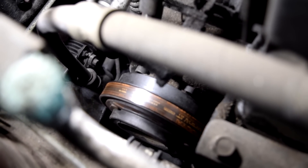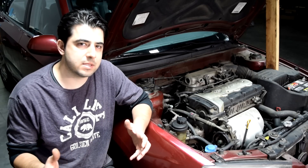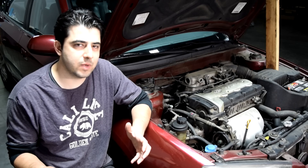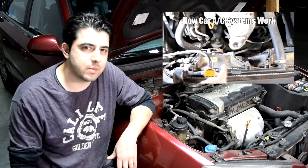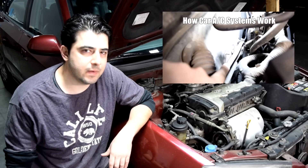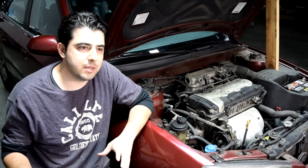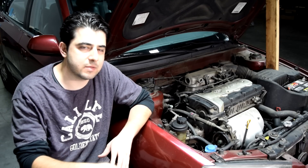The first thing you want to do is remove our AC compressor belt. Also, whenever you open up your AC system you need to look into replacing your receiver dryer or your AC accumulator based on your car's make and model. If you're not sure what those are, I suggest you watch my video on how your car's AC system works and how you can diagnose different problems with it. I will be replacing the receiver dryer on this car but I'll make a separate video for that.